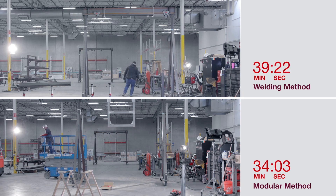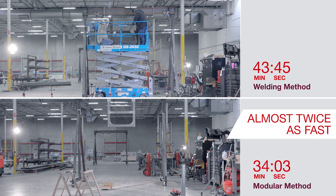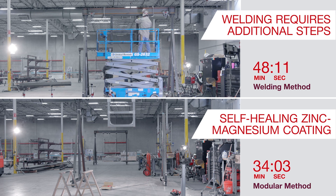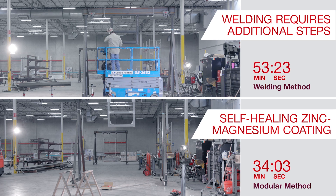The comparison here shows that the direct construction work is almost twice as fast with the MT system. There are additional steps that will be required with the welded steel solution to make it equivalent in performance, like weld cleanup, zinc-rich repair paints, priming, and final paint coating.